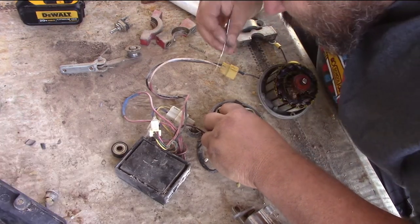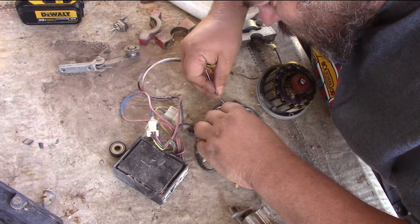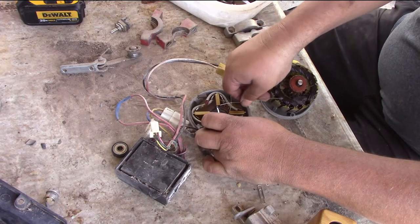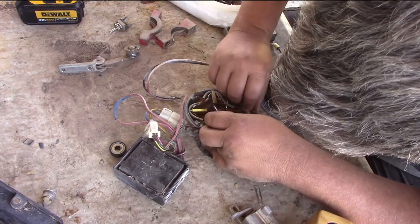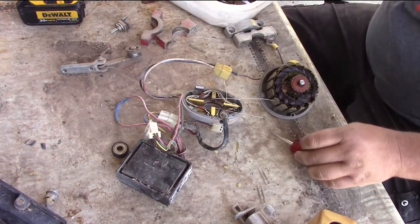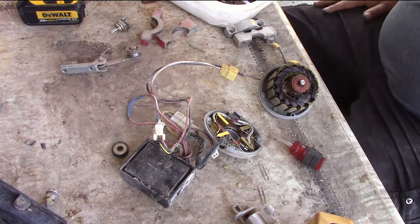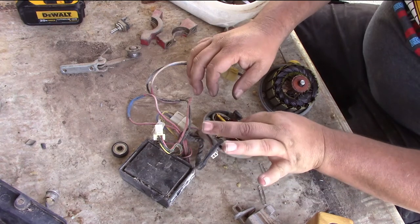There's a hole on either side of that too. Did not know that. So if I do this — it should be easier to get them back out. Yeah, I didn't see that hole; it's too small. That hole is the key. Now, that's the only way it goes together — it doesn't work otherwise.